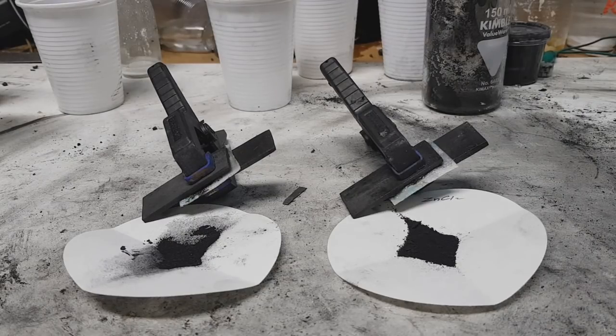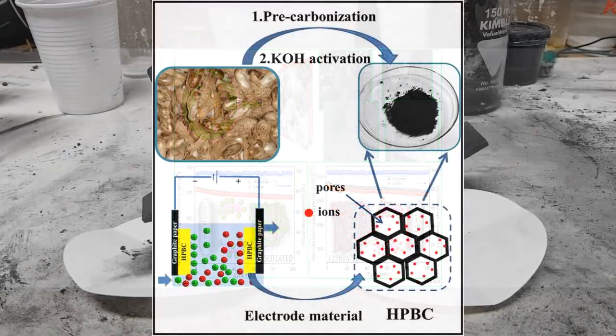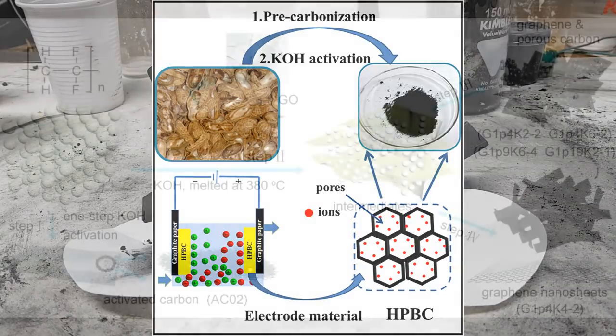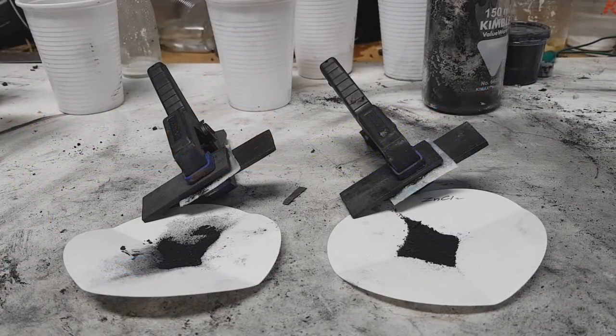You also have carbon activation with acids — you can use sulfuric acid, phosphoric acid, nitric acid, and so on. Another activation method is with potassium hydroxide: you mix carbon and potassium hydroxide in a ratio of 1 to 3, then heat the mixture up to 700°C.